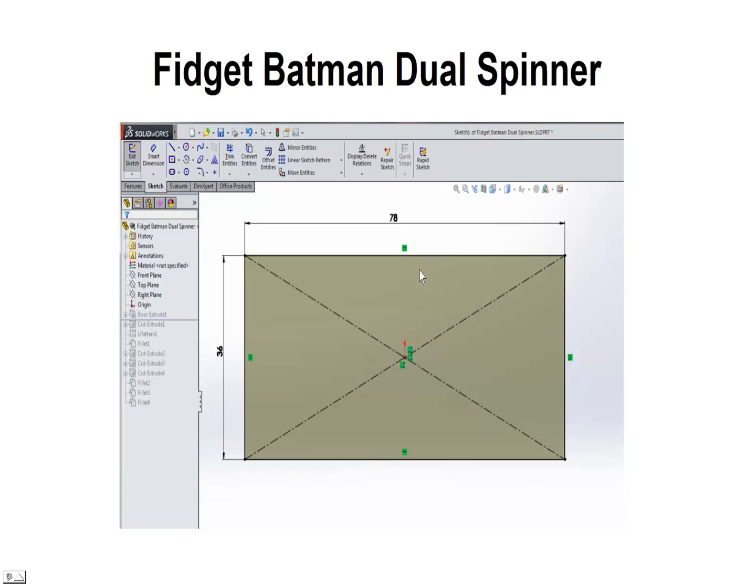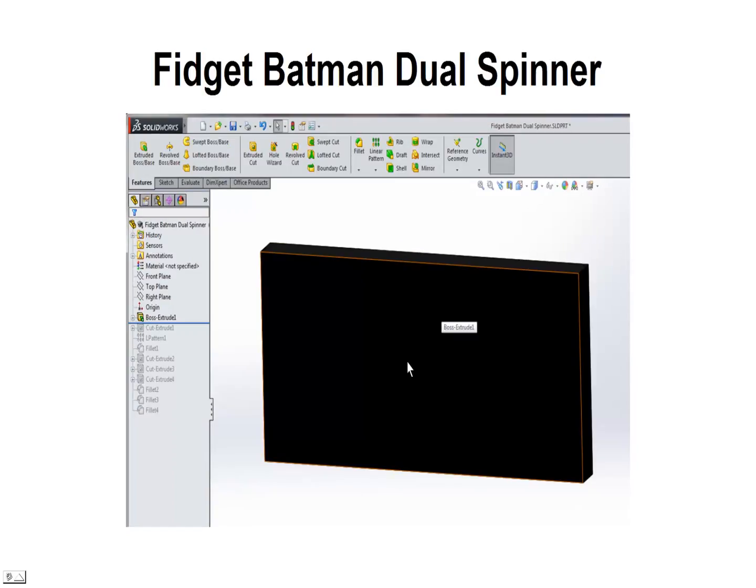First we're going to start off with a rectangle, and it's going to be a center rectangle. It's going to be 78 millimeters wide and 36 millimeters high. Next we're going to go ahead and click on Features, Extrude Boss Base, to create a 3D solid object.